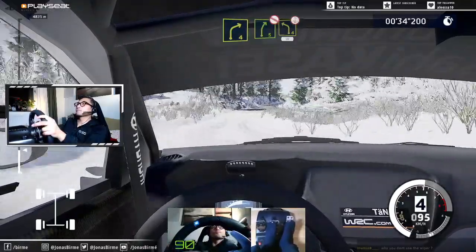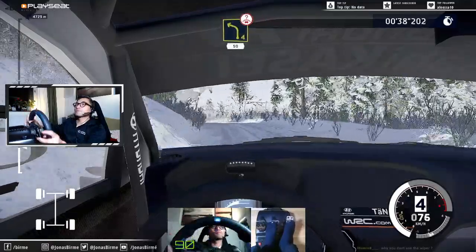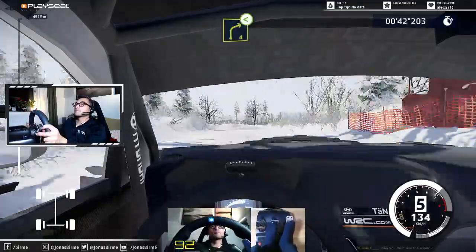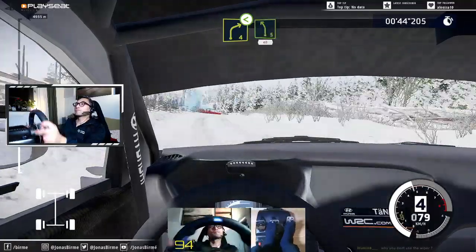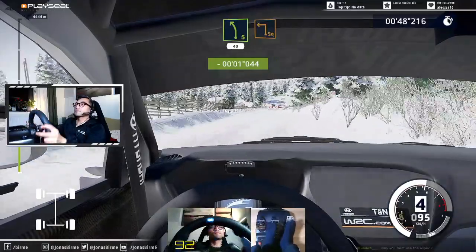Keep into right 4. And right 5, don't cut, into left 4 over crest, 50. And right 4 opens. And left 5, 40. Danger, hard break for square left.